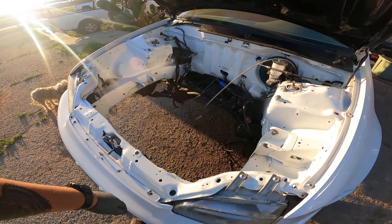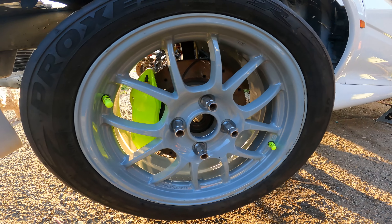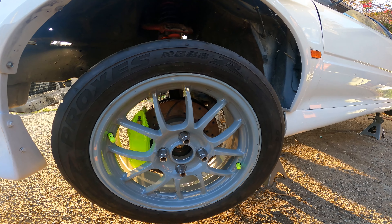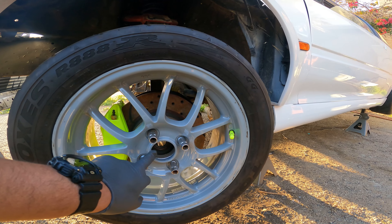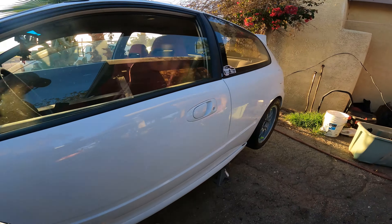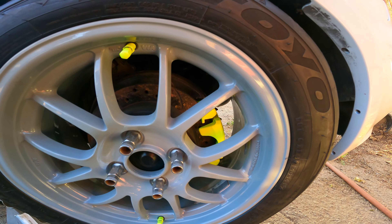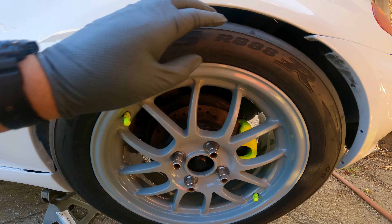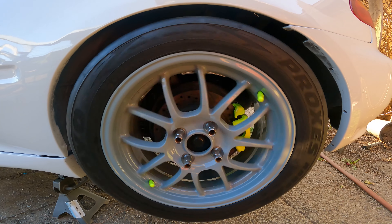Showing off the wheel and caliper setup — front and rear. Neon yellow calipers, lava gray wheels, neon yellow valve stems. Same setup on the front and the rear.